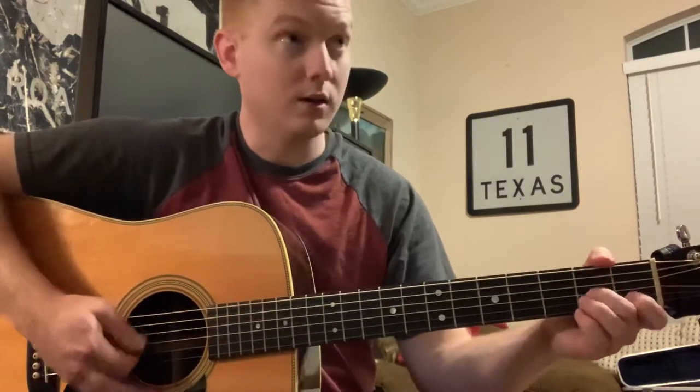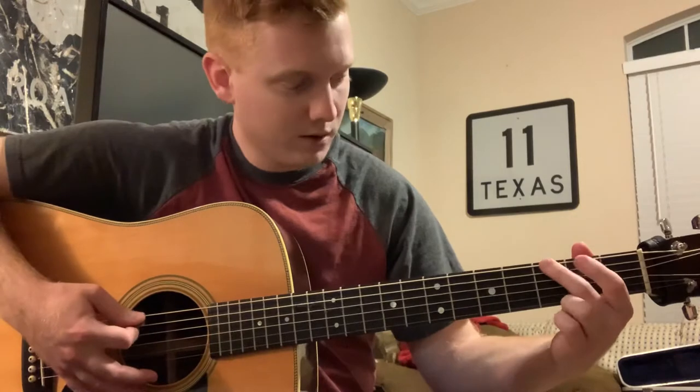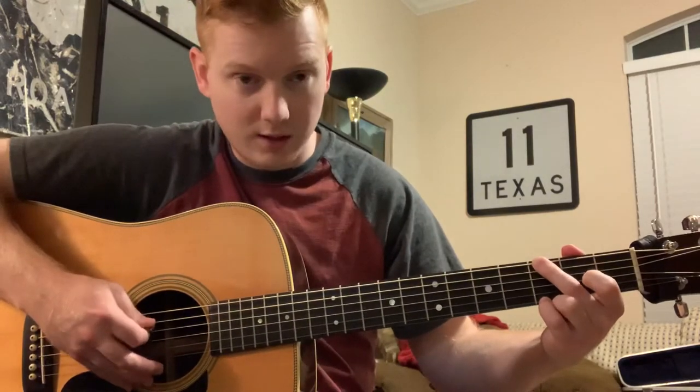And then I go to the whole G chord. I'm just playing the G chord here with my middle finger on the third fret on the top string, my pinky on the third fret on the bottom string. I'm muting the A string.